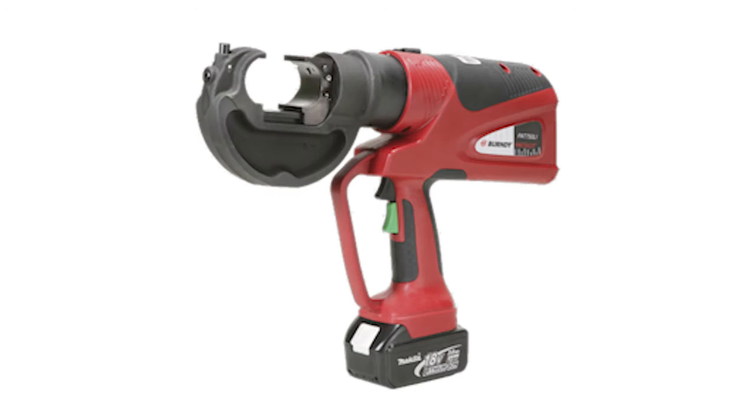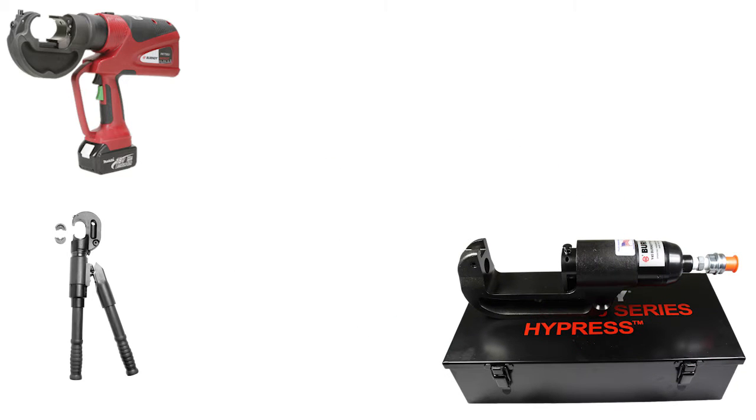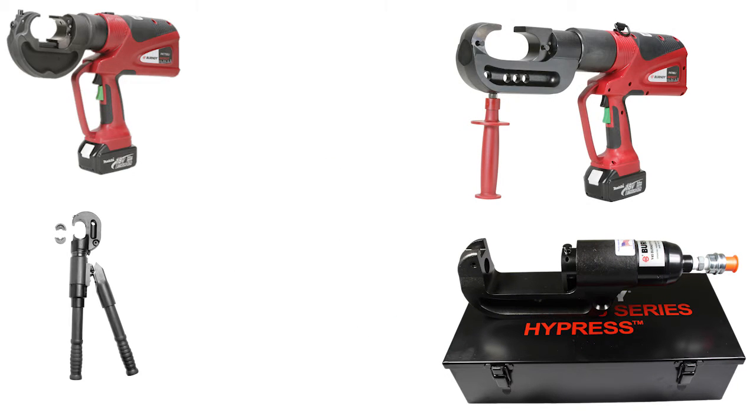These connectors can be installed using the PAT750, Y750, Y45 or Y46, and PAT46 with recommended dies. Other Burndy tooling options may be available; contact Burndy for more information.